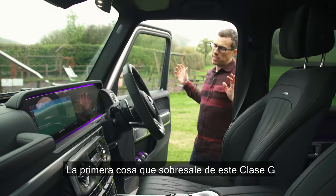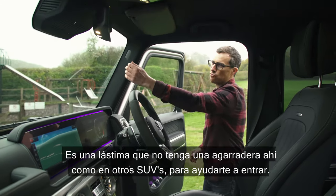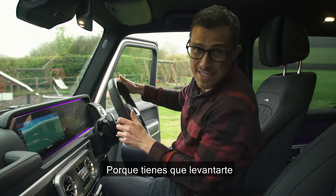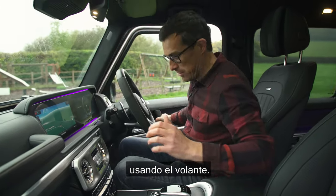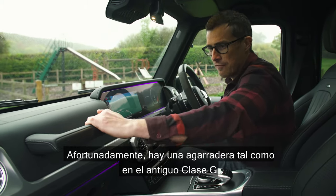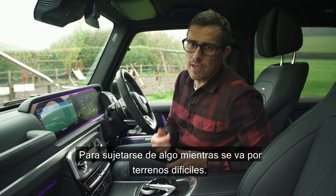The first thing to note about this G-Class is that it's a very tall car. It doesn't have a grab handle there like some other SUVs to help you get in - you have to kind of haul yourself up using the wheel. Thankfully there is a grab handle for your passenger, and they'll probably need that to hold on to when you go off-roading.